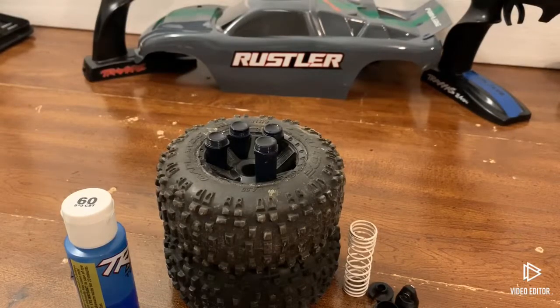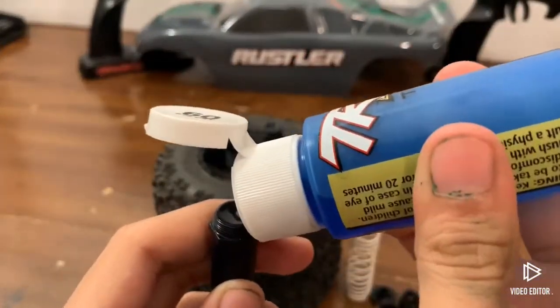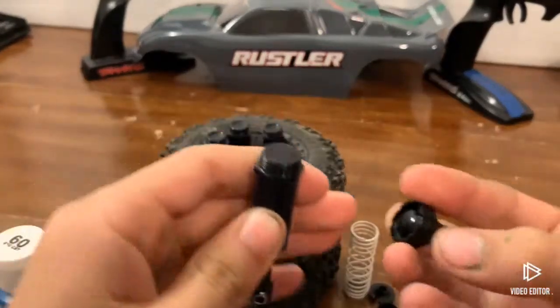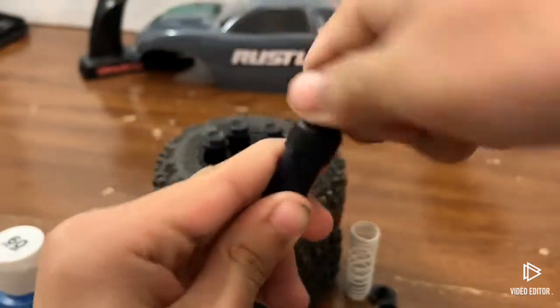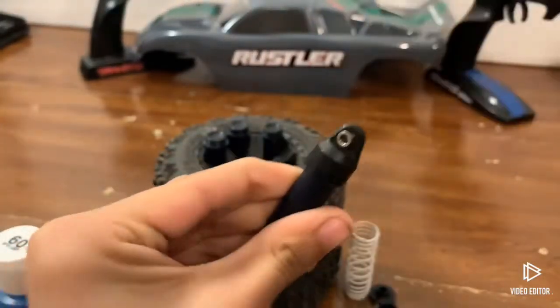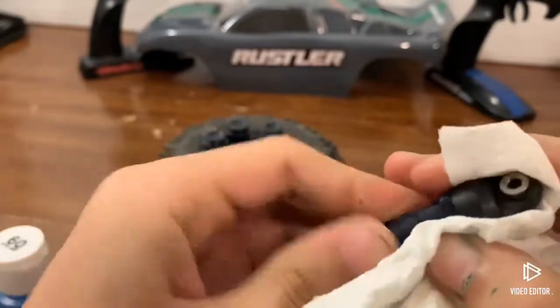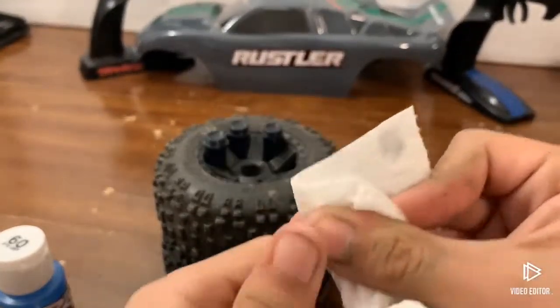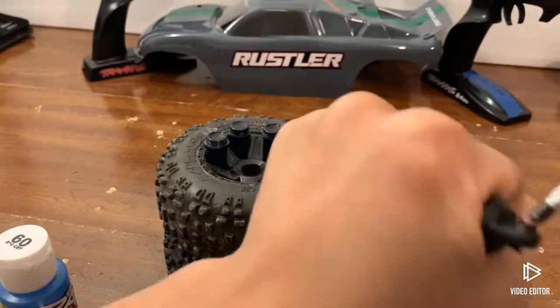The ten minutes is up. Now you should have a shock with zero air bubbles in it. What I like to do is just add a little bit more oil. From there we're going to reassemble the shock — grab the shock cap, make sure the shock bladder is on there, and start tightening. If any oil came out the top, just wipe it off with a paper towel.